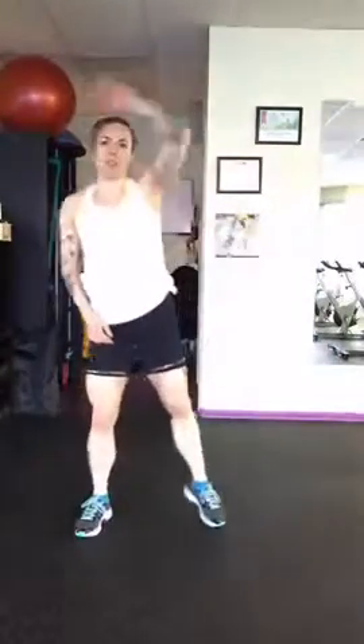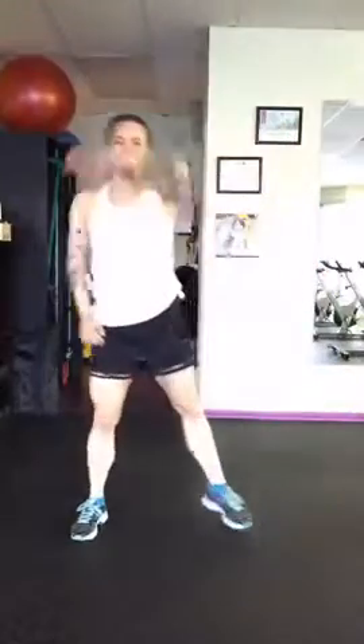Once you're feeling warmer, you're going to be doing a plyo lunge into a sort of jump squat, into a plyo lunge. So here's what it looks like: plyo lunge, jump into a squat, plyo lunge, jump into a squat.